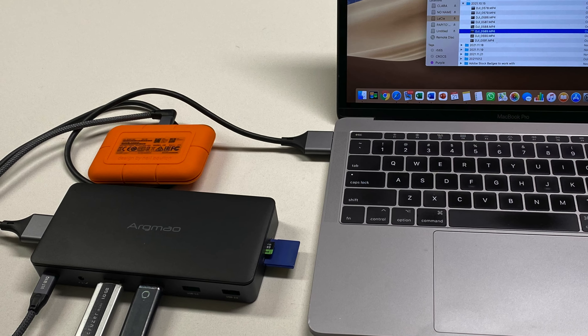Some of the wonderful specifications of this docking station are that you have multiple USB connections with a number of different speeds that can all be used at the same time. You have fast SD card reader speeds, a 1000 megabits per second RJ45 ethernet connection, and you can transfer multiple files from multiple devices simultaneously at great speed.